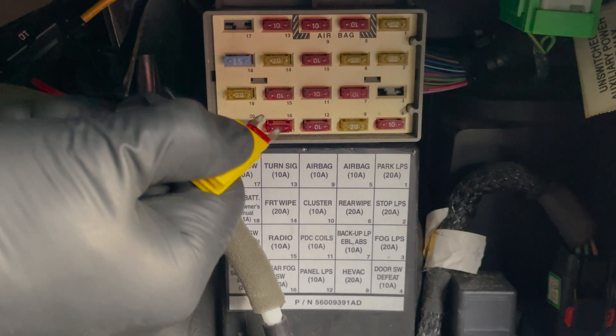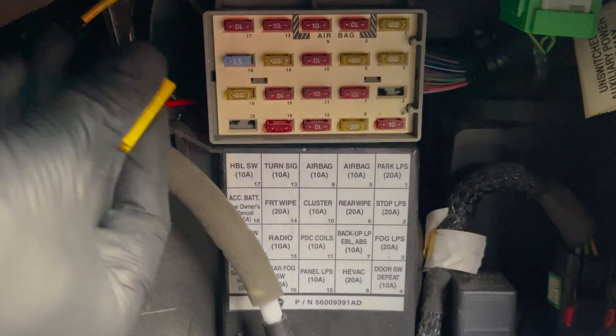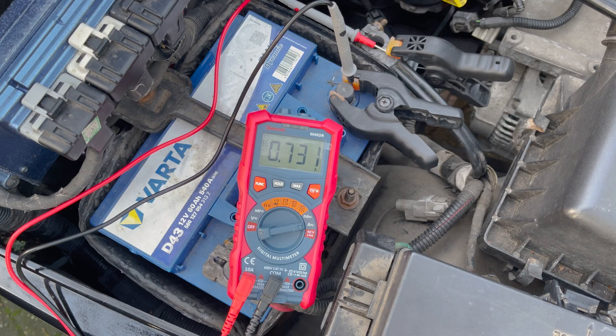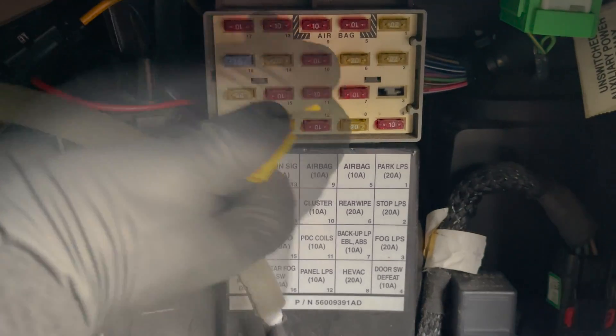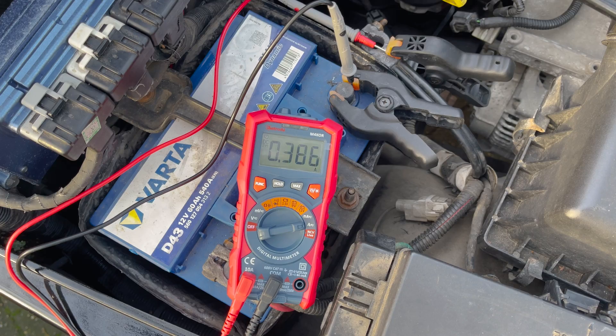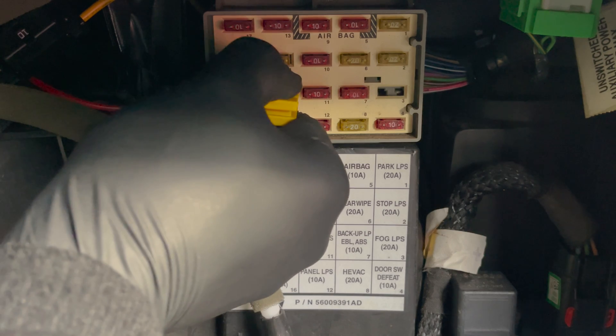As you can see, nothing happened when taking out this fuse. When placing it back, make sure it is all the way in. You repeat this process until the parasitic draw drops when pulling out a fuse. When pulling out this fuse, the parasitic draw goes away completely — we found the culprit. But sometimes it will only drop partially, so you'll have to continue looking for a second or third parasitic draw.